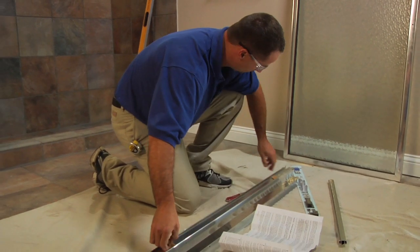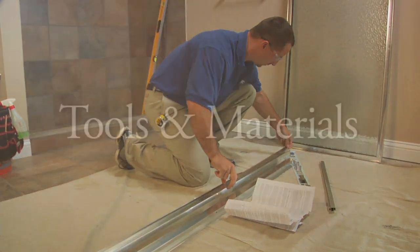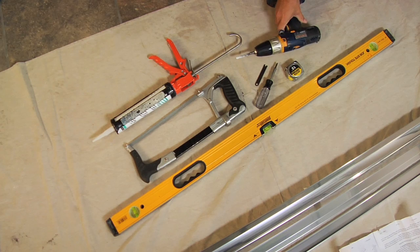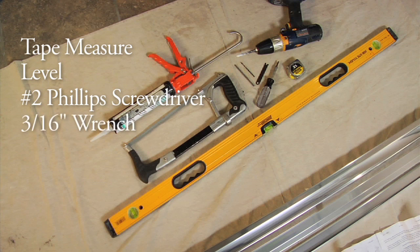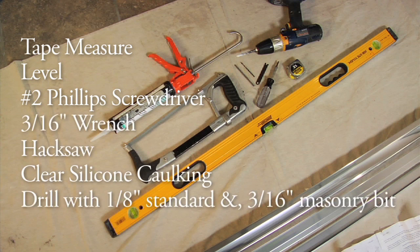Identify all parts using the instruction sheets as a reference. To install your Basco bath enclosure, you'll need a tape measure, level, number two Phillips screwdriver, a 3/16-inch wrench, hacksaw, clear silicone caulking, and a drill with a 1/8-inch standard drill bit and 3/16-inch tile masonry drill bit.